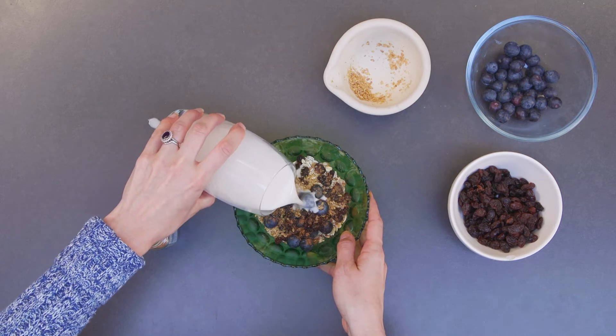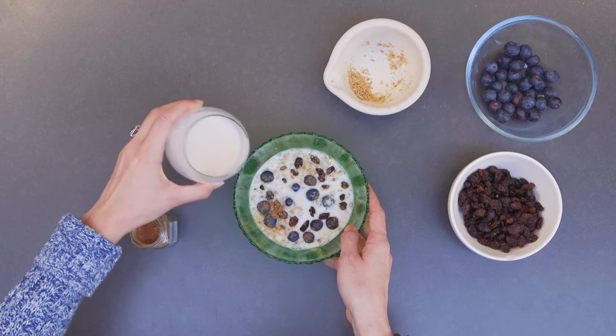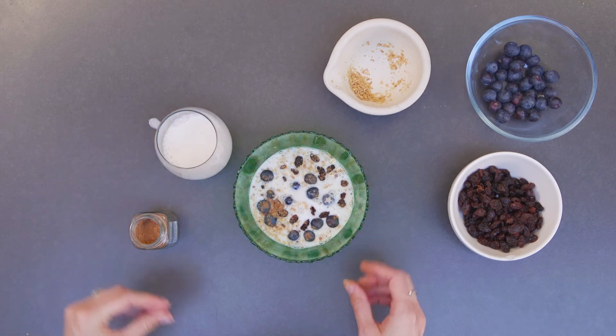The last ingredient to add is some milk — whatever your milk of choice is, that's absolutely fine. Just fill the milk so it goes just over the oats in the bowl. Once you've done that, pop it in the fridge and it should be ready for you first thing in the morning.